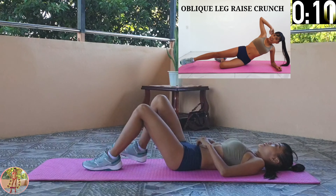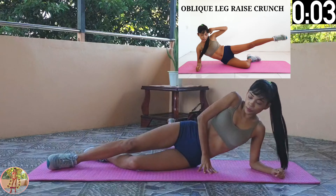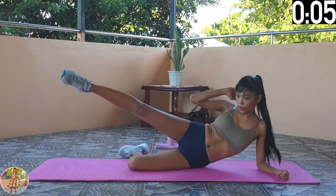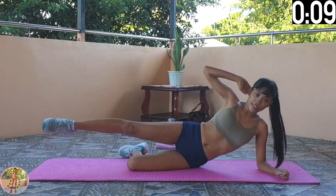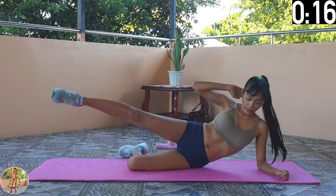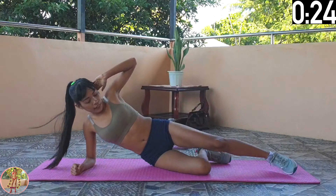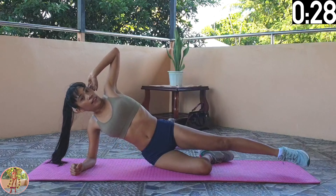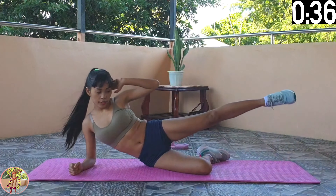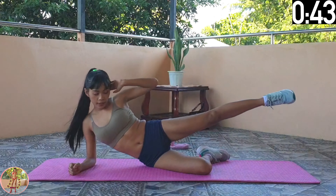Oblique Leg Raise Crunch. Lie on your side, support your upper body, raise up your upper leg, and pull down your elbow to crunch. We will change sides halfway. Engage your legs, thighs, and core. Lie on your side, support your upper body on your lower arm, and then raise your upper leg to the side. At the same time you raise up your leg, with your hand on your head, pull down your elbow to your side to crunch. Change sides halfway now. Keep your muscles engaged while crunching, and pull down your elbow and raise your legs to your side. 10 seconds left, and 6 exercises remaining.